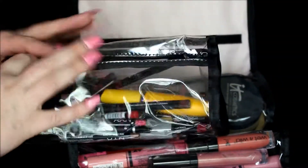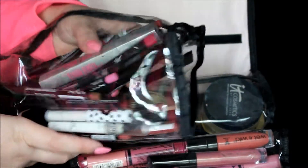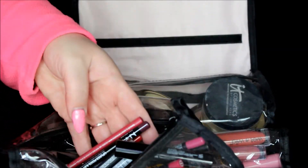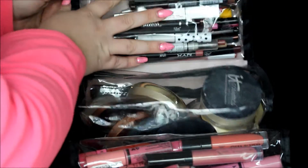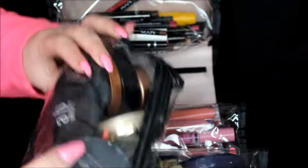I cannot believe I didn't lose anything out of here because it's unzipped! In the top compartment I have a couple mascaras — always waterproof because you never know if someone's going to cry — plus lip liners and eyeliners. In the next one I have some face powders and bronzers.